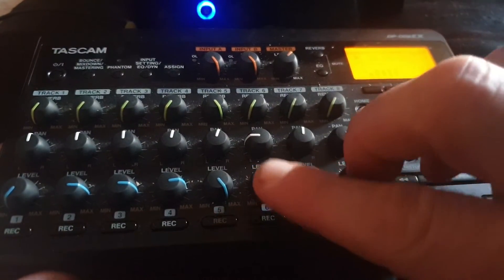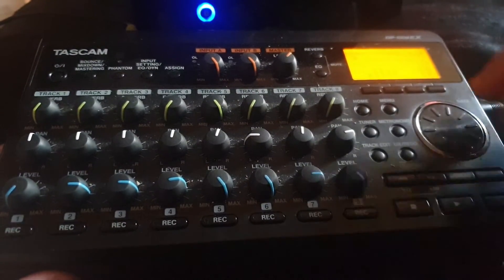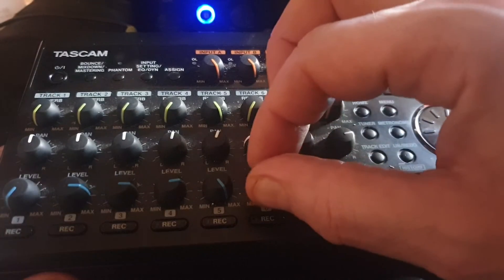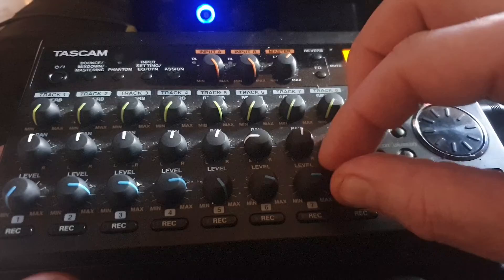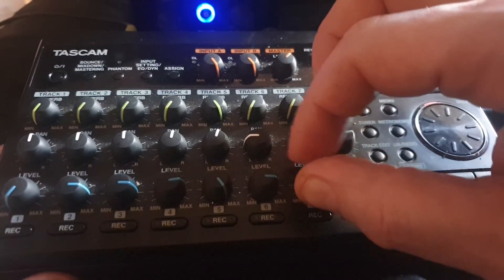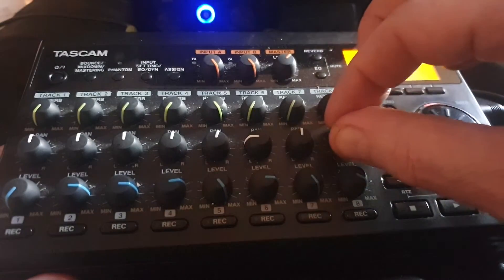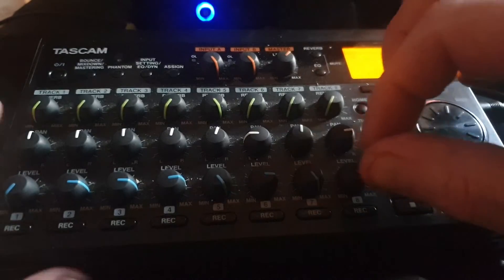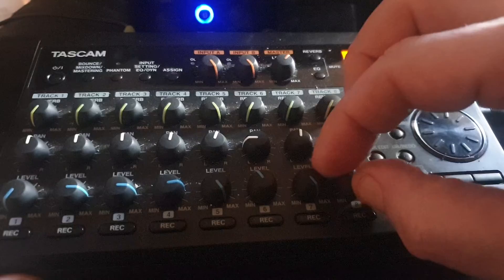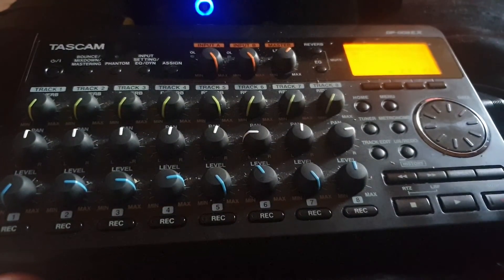There's two guitars, two more guitars coming up. There we are. Another tremolo to go out.